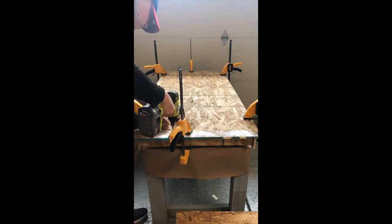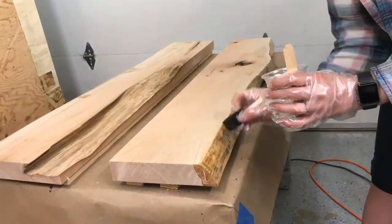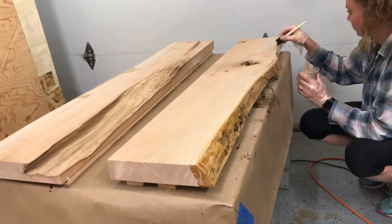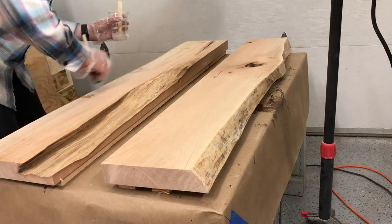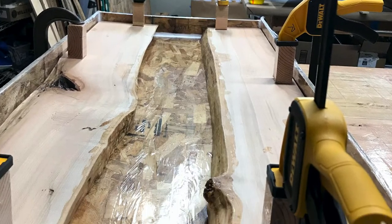Prepping the slabs is very important to making an epoxy table. I seal the edges of the slabs using epoxy and once it is dry I will sand the edges. By sealing the edges this limits the amount of bubbles the edges give off into the epoxy river. By sanding the edges this allows the epoxy to bond with itself.